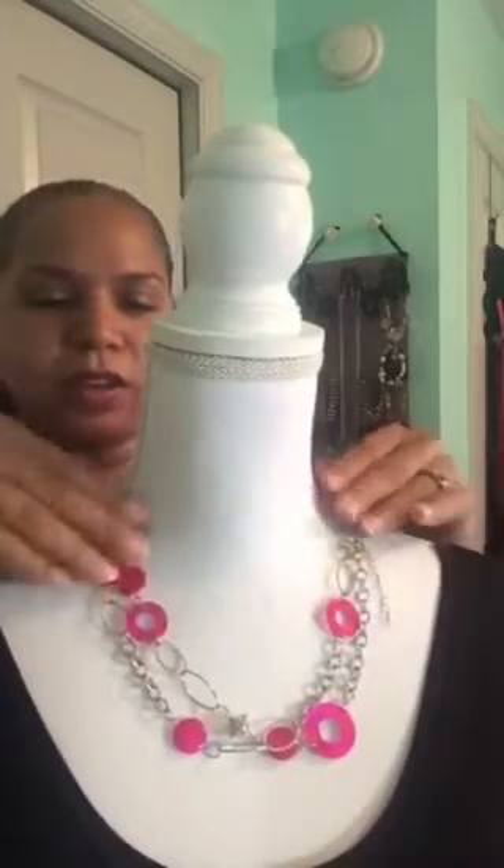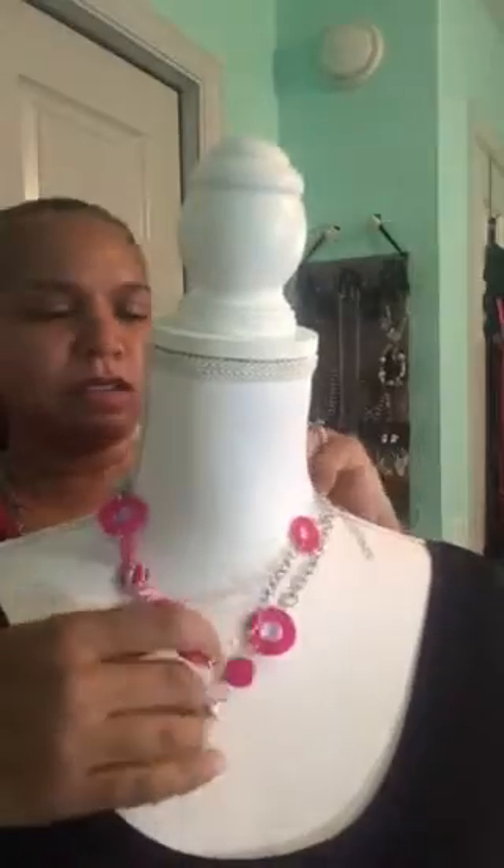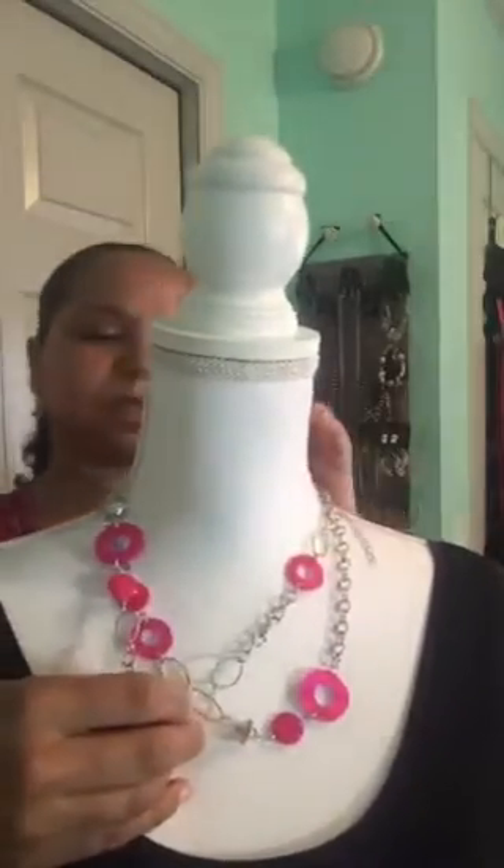It doesn't have to be perfect, or you can kind of tighten it up a little bit. Now this one you can't tighten up because it's through a link, but look how pretty that looks!